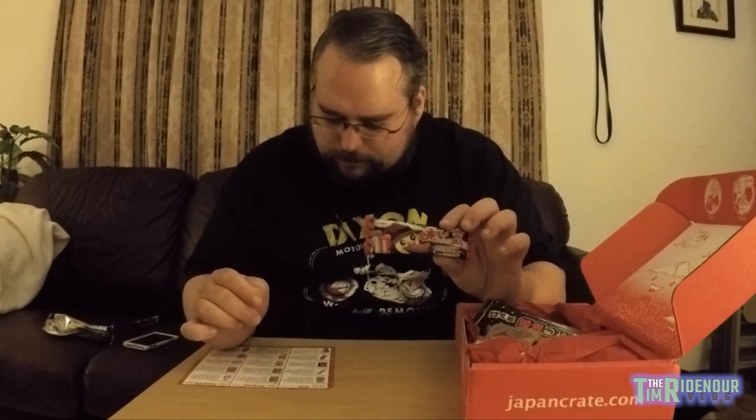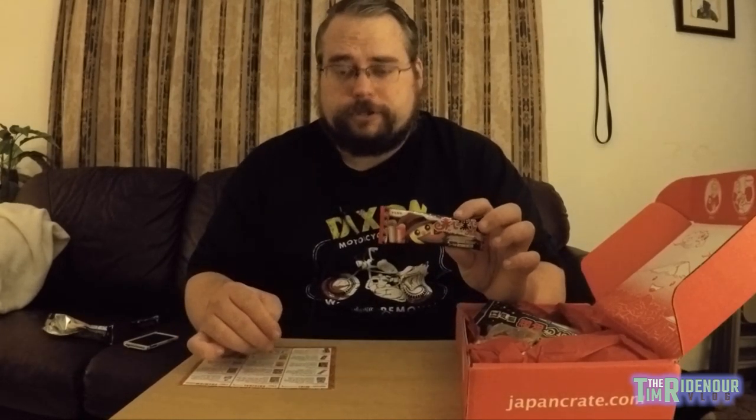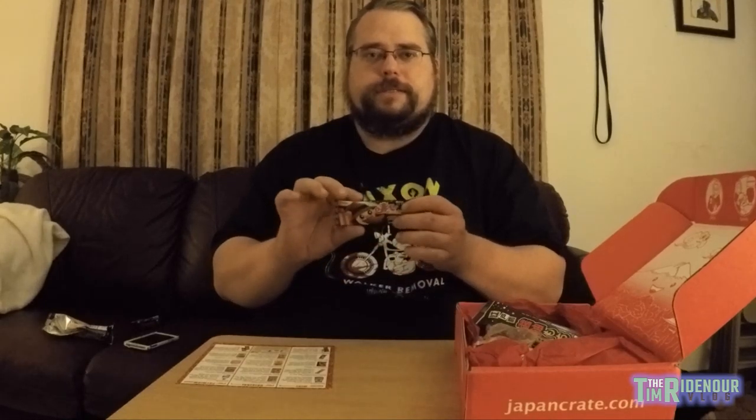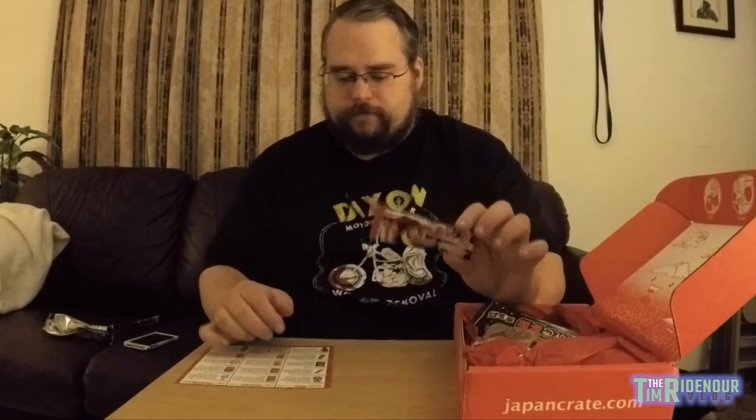I've got Liligang Grape. It says it's a bubble gum that starts out like Pop Rocks and then becomes a grape gum, so we'll do that in the snacking episode. And we've got this one called Red Portion, Black Portion. It looks like it's two pieces of bubble gum that change the color of your tongue — one portion makes your tongue red, the other makes it black. It's these little tiny sticks.